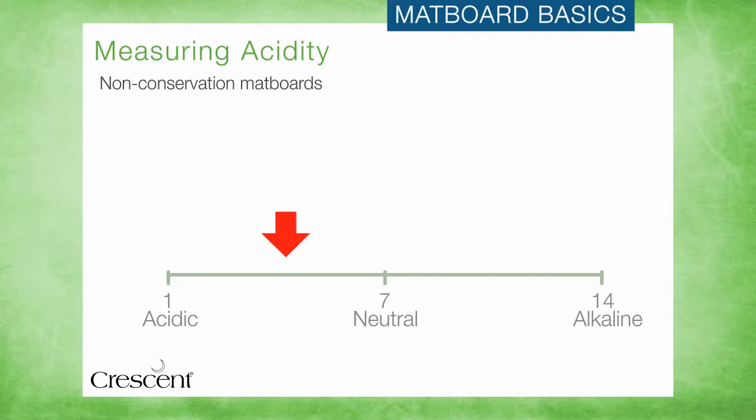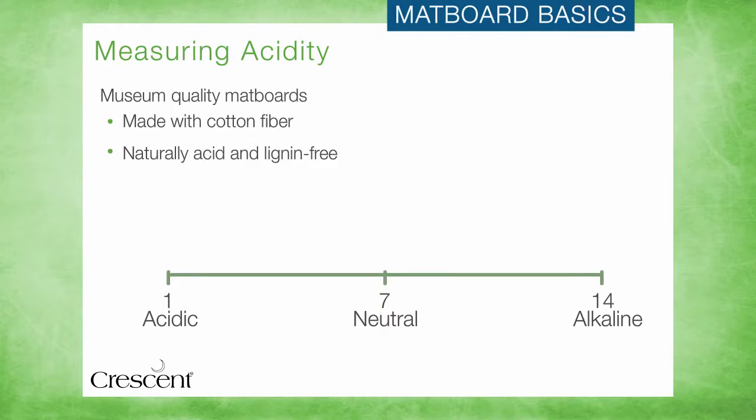Conservation boards made from purified wood pulp start out non-conservation but are chemically purified to the point where all acid and lignin is removed, so that their pH is neutral. Buffering helps to ensure that they stay pH neutral and safe for art. Museum quality matboards are made with cotton fiber that is naturally acid and lignin-free, so it starts and stays neutral in terms of pH. Cotton matboards are also buffered to comply with all conservation standards.